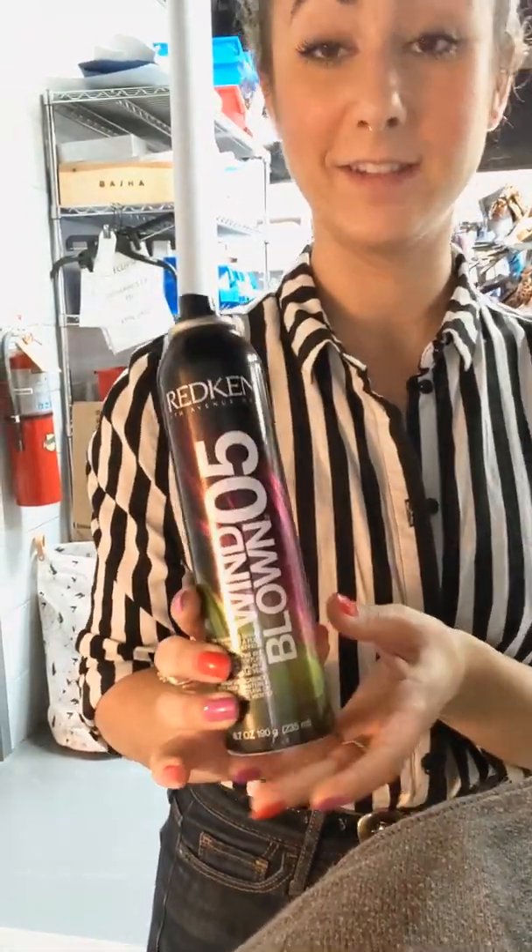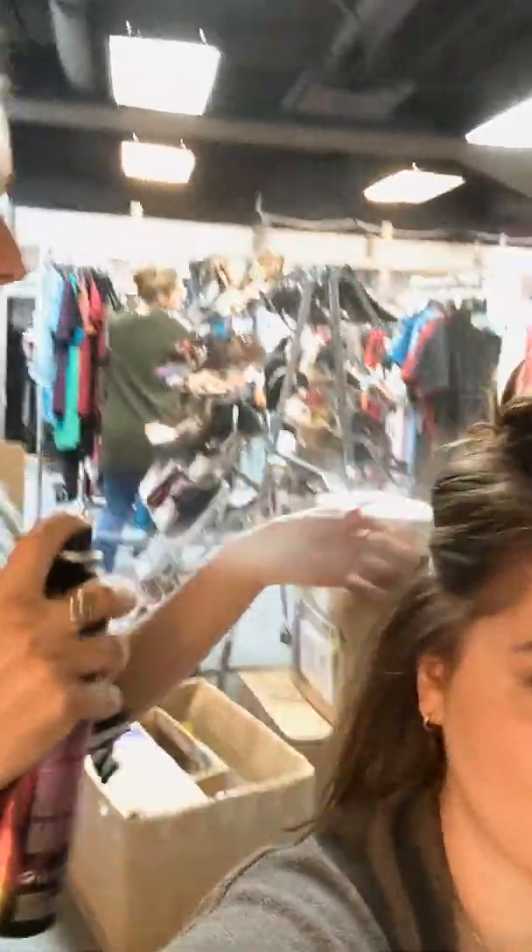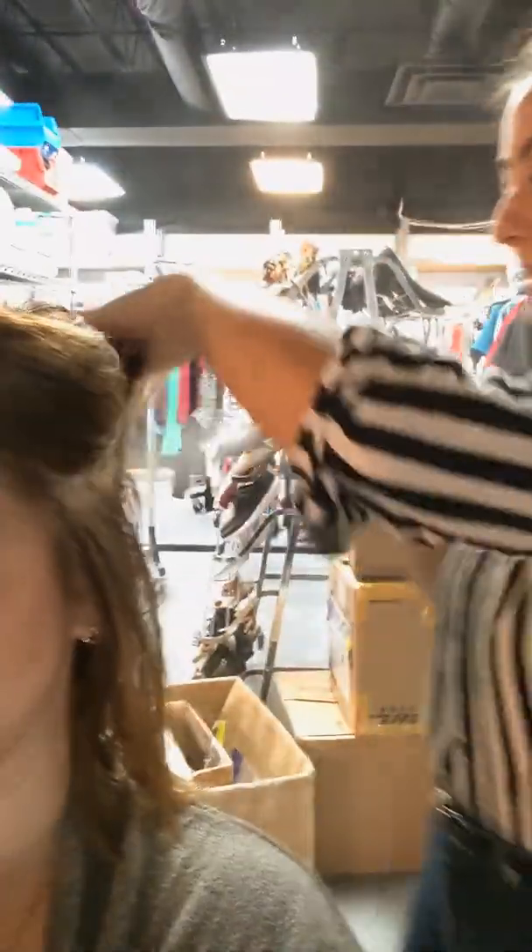Now we're going to take Windblown No. 5 — it is a Redken product and it is a dry texture spray. We're going to spray it on the ends of her hair a little bit, but not too much, because you don't want to add too much texture.